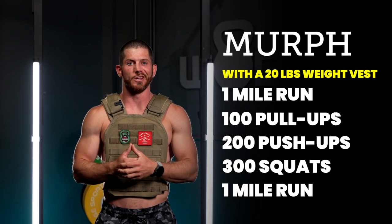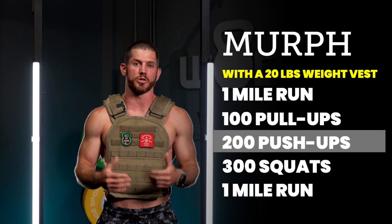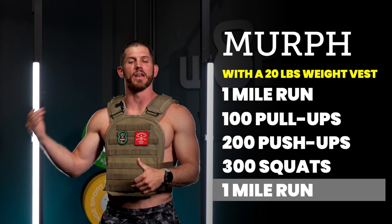But in today's video, we're going to talk specifically to those of you who might need to scale Murph in order to get a good workout. Murph as written: you're supposed to wear a weight vest and do a mile run, 100 pull-ups, 200 push-ups, 300 squats, and then another mile run.